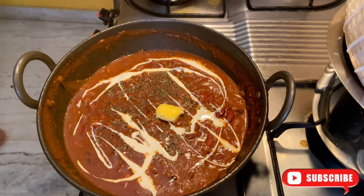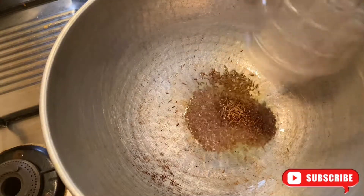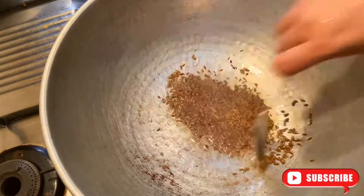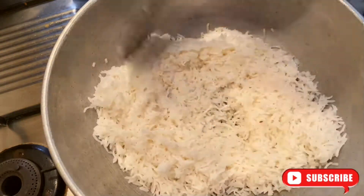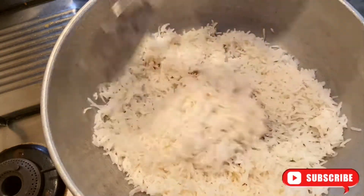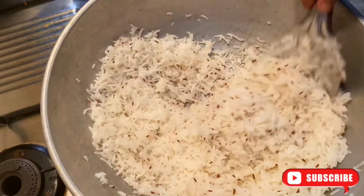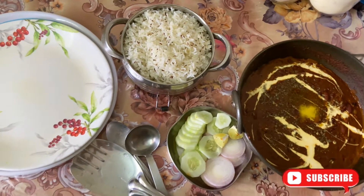Ta-da! It's complete! Now I thought I will add a little twist to the rice. So I am adding ghee and frying some jeera. Then I add my boiled rice and just mix everything well — a simple jeera rice. And this is how my lunch looks like: jeera rice, rajma, and some salad.